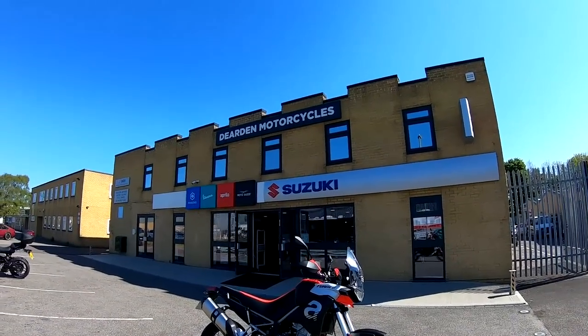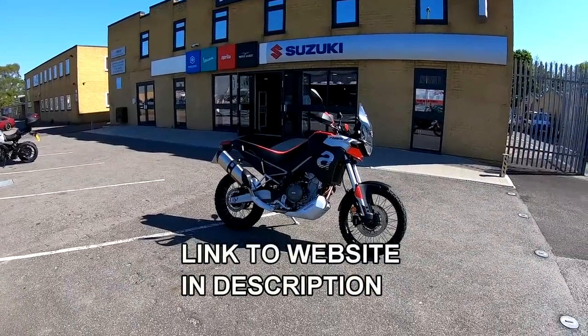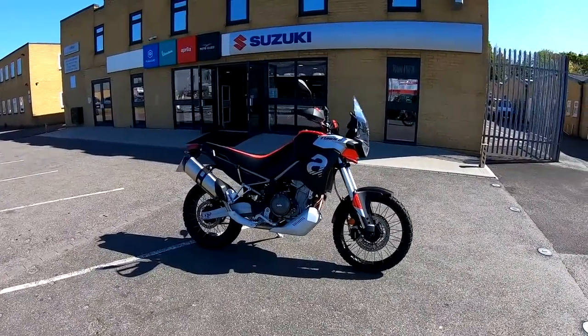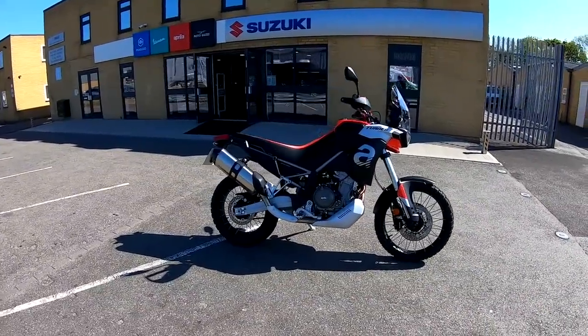Hi guys, Mark here. Welcome today to Dearden Motorcycles here in Southampton, south of England. Today we're taking a look at Aprilia's Tuareg 660. Stay tuned and I'll give you my thoughts on it.